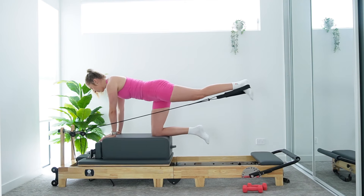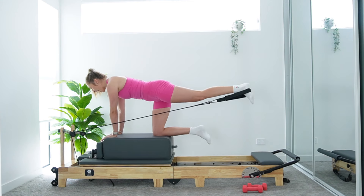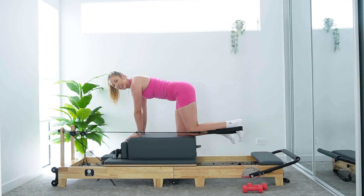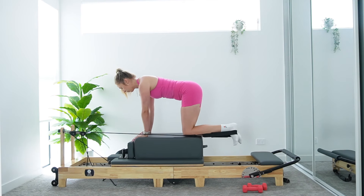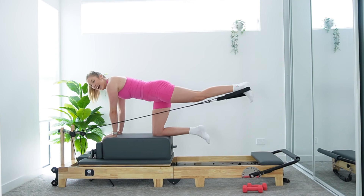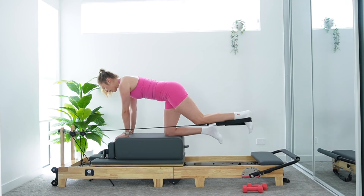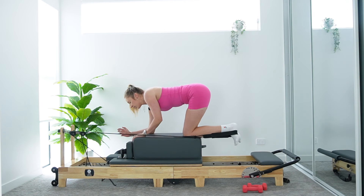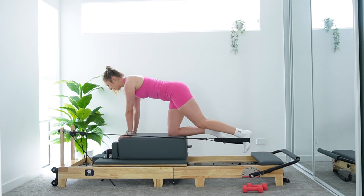It may also feel that right glute and quad doing a lot of stabilizing work as well — so it really is a full body burner this one. It's not about how high you get that leg; we're just aiming for hip height to make sure we're not extending through our back, keeping that beautiful neutral spine. Left glute should be starting to say a nice warm hello. If at any point this becomes too much on your wrists, you can come down onto your forearms to give those wrists a little break.